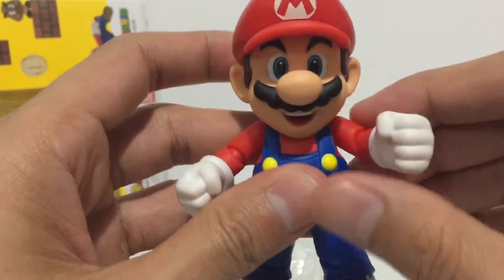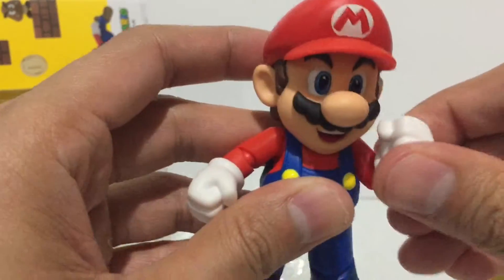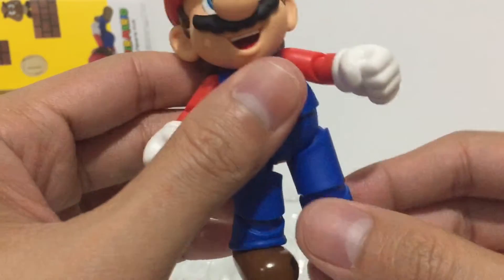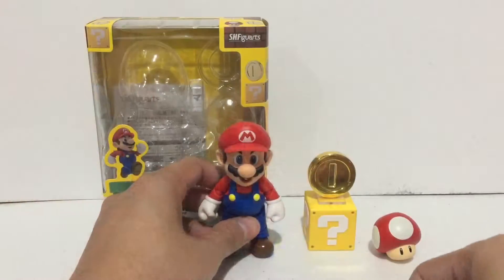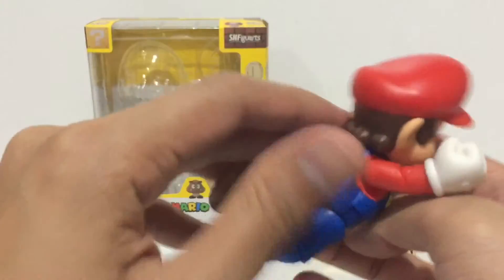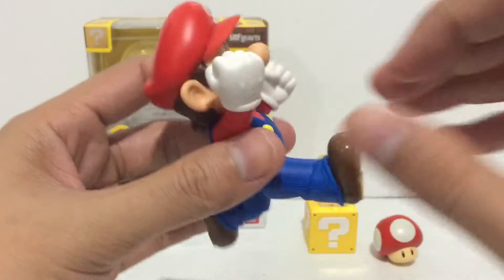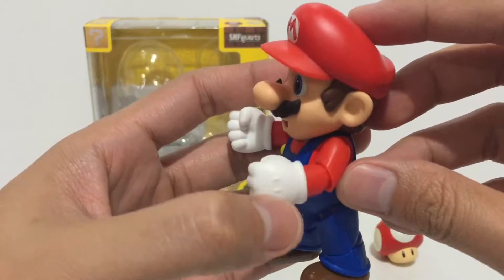There's articulation at the head, at the shoulders, bend at the elbows, wrist swivels, articulation at the hips, and the knees. So it's not super poseable, but it can hold cool action poses. There's a tab at the back you can open for a display stand, which comes separate — you need to purchase that separately.